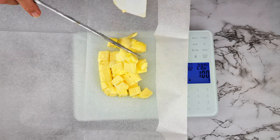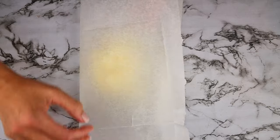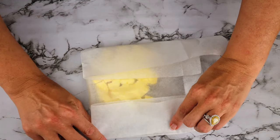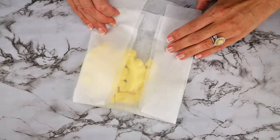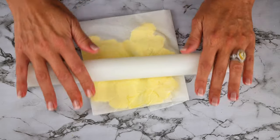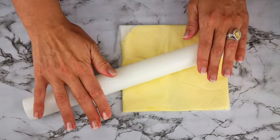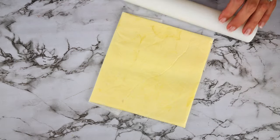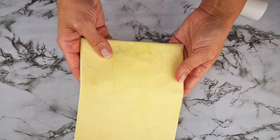For the croissants, place 113 grams — almost one stick or half a cup — of butter onto parchment paper and fold the paper into a square. Then roll the butter into a flat square disc, making sure you get into the corners. The size of the square doesn't matter because your dough is going to be rolled to fit.